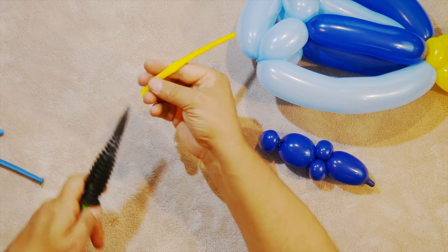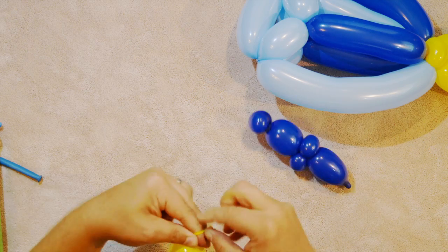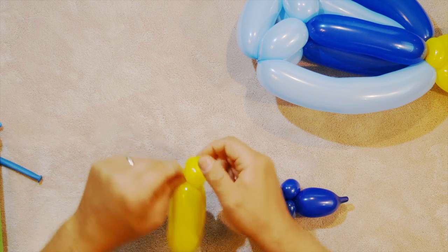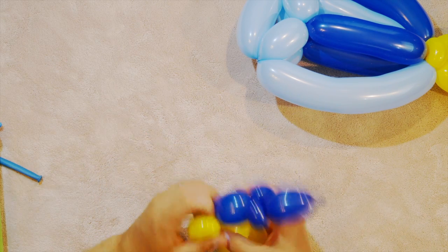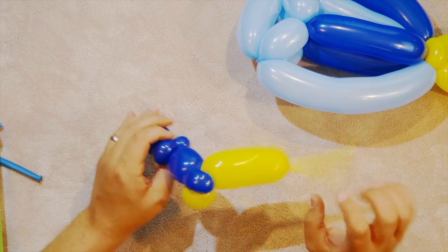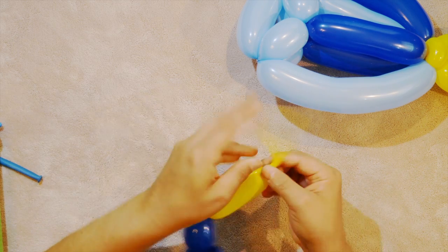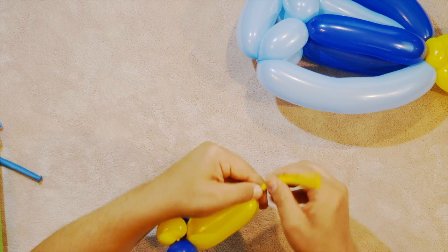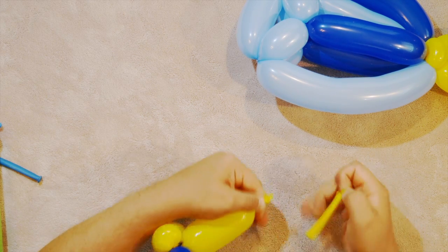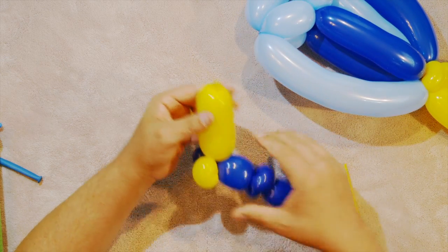I'm going to take the yellow balloon, put some air in it, and make a pinch twist. I'm going to attach this to that pinch twist like that, then tie this off. You'll need scissors — hopefully you can tear it off if you don't have any. There we go. That's one fin. I know it's not real clean; if you have scissors, clean that up.